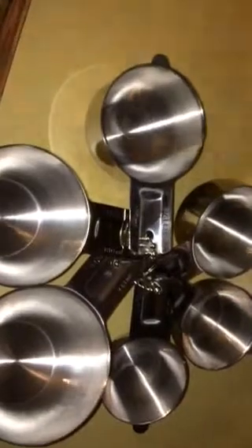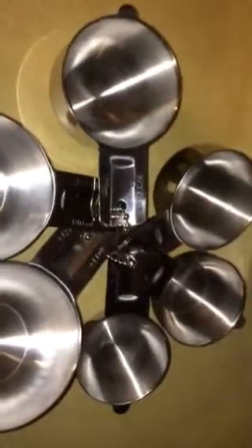Hi there, Savvy Sweeper Blog here, and today I have a six-piece measuring cup set. These are stainless measuring cups from Estillo — that's E-S-T-I-L-L.